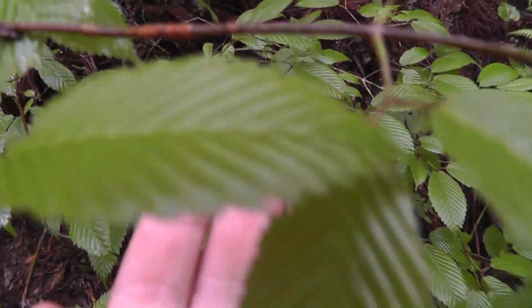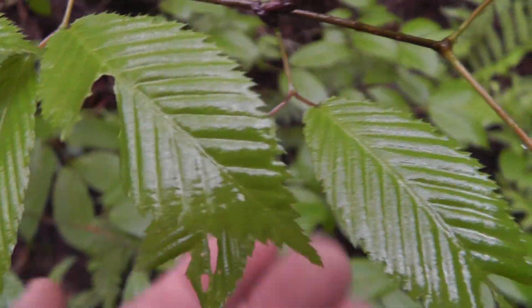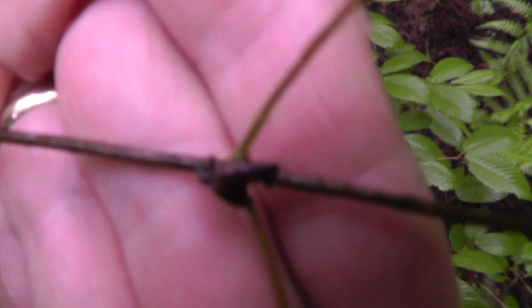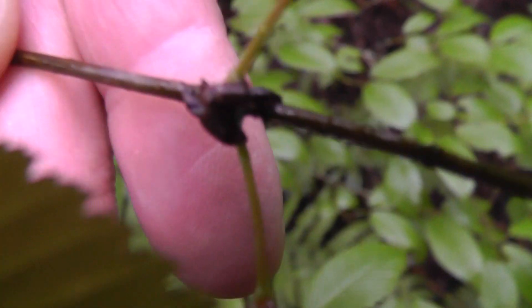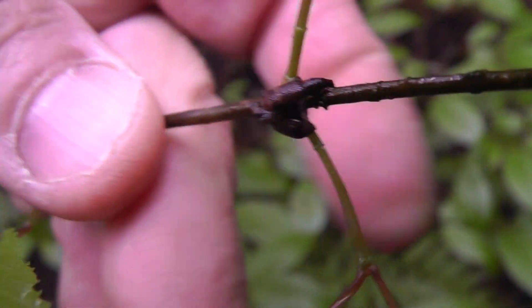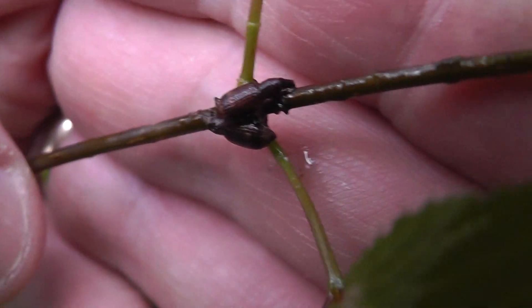Is that the right word? Look at that. My hand is a focus backdrop. Let's see if I can get these guys in focus. I can hold them or something. I thought this was just a nodule. There we go, there we go.